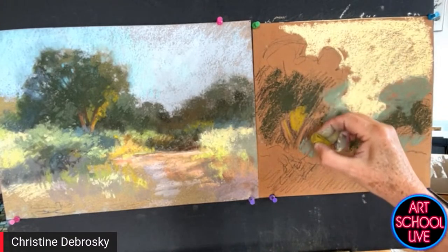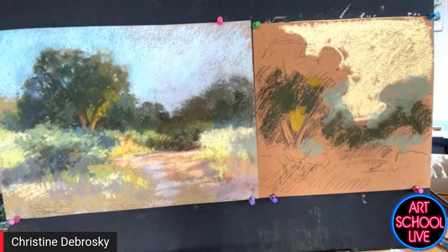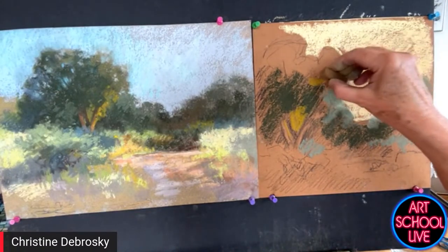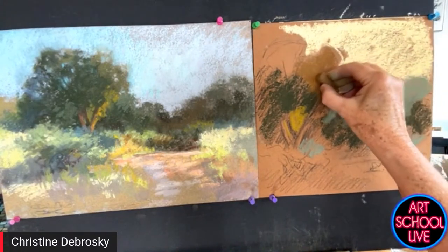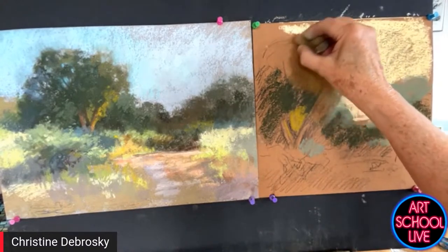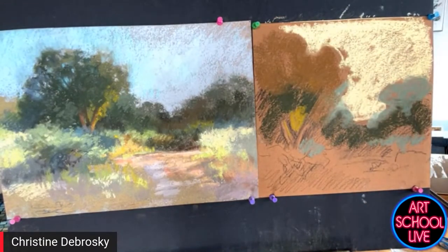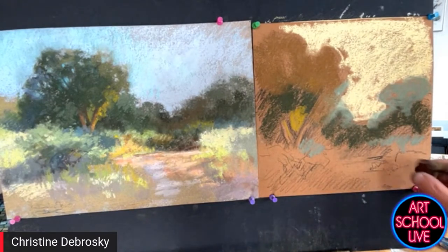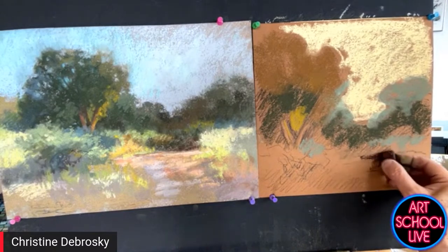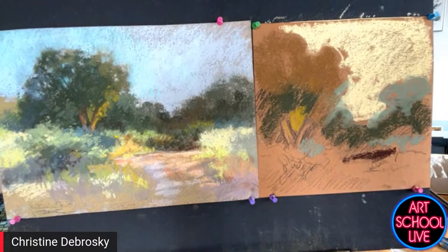I also want to warm up this part of the tree. I want this whole palette to be much warmer. When I teach and I have my back to students, I can tell just by the noise how hard they're working.